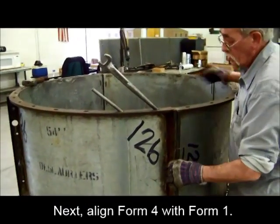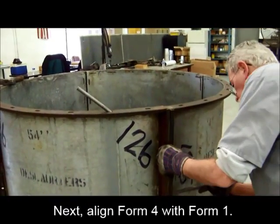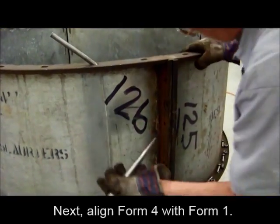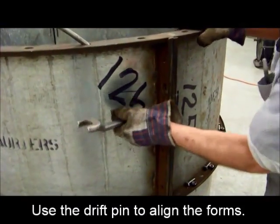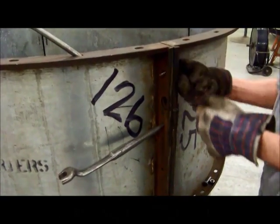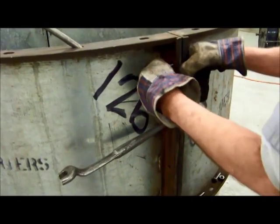Once completed, connect the final two seams from Form 4 and Form 1 and repeat the process. Continue to use the drift pin to help align the seam, and remember to only hand tighten the three bolts on the top, center, and bottom.